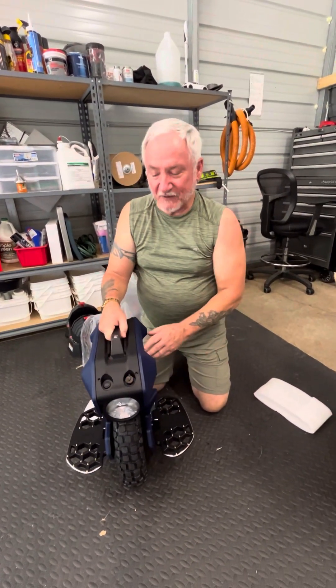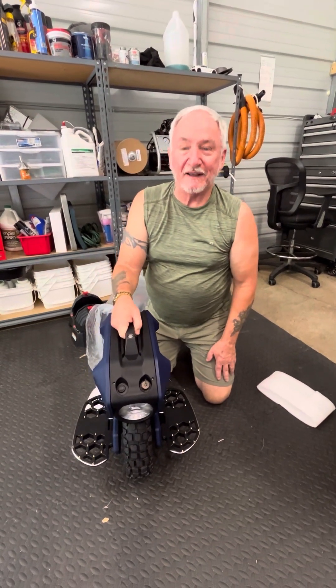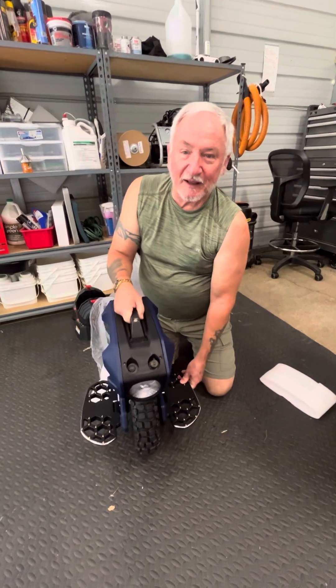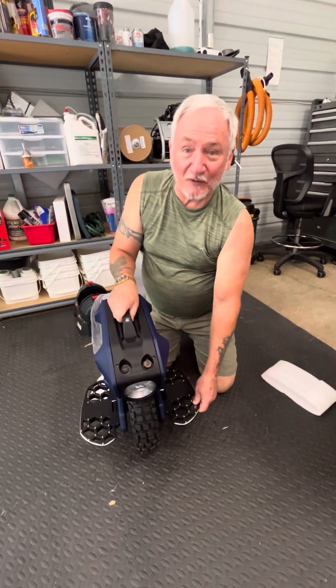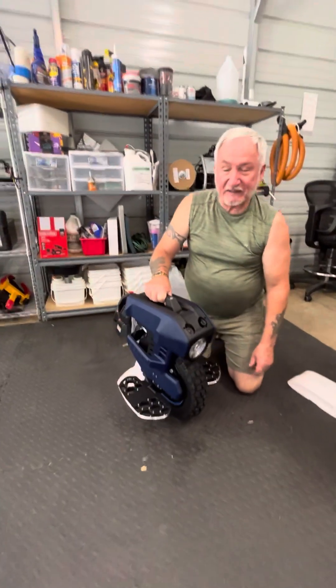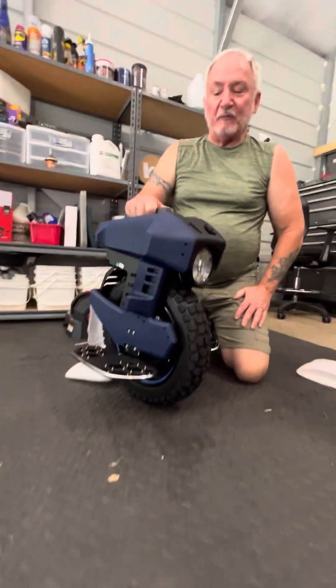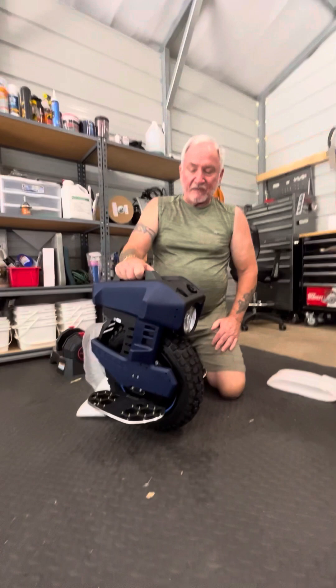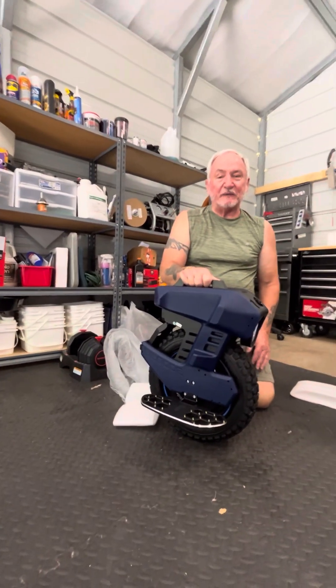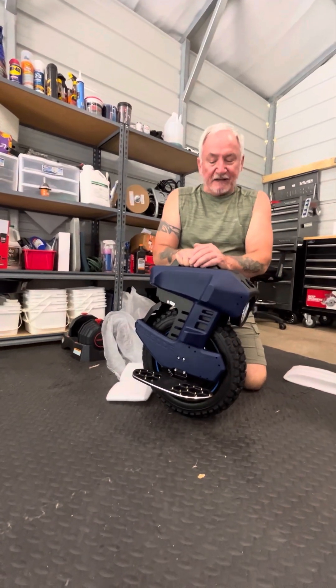If you watch the videos on this wheel, they actually throw this wheel in the ocean - well, it seemed like an ocean - and he rides the wheel out of the water. It's really amazing. So this is the only wheel currently on the market that's waterproof. The only thing that would make this wheel perfect for me is if it was a suspension wheel, which it's not, but that's okay.